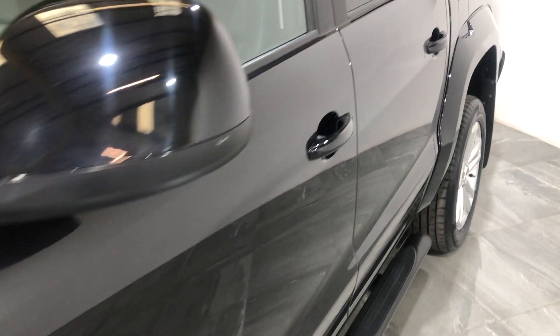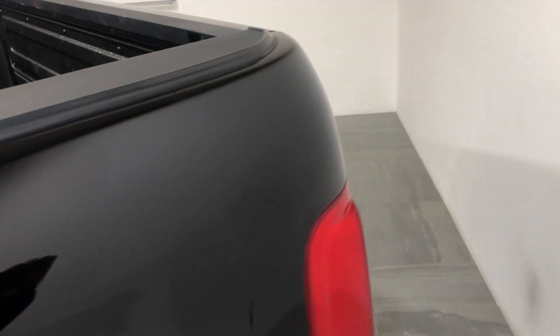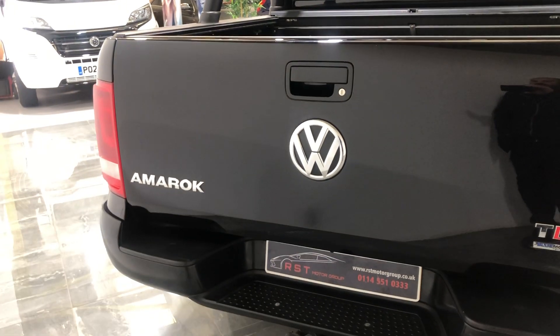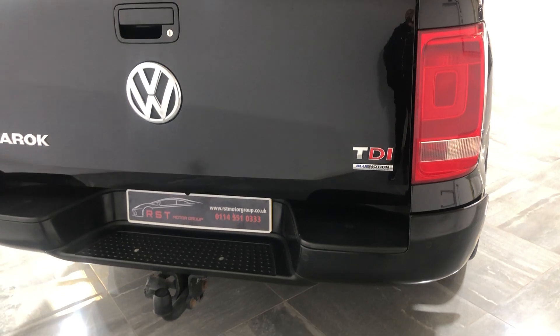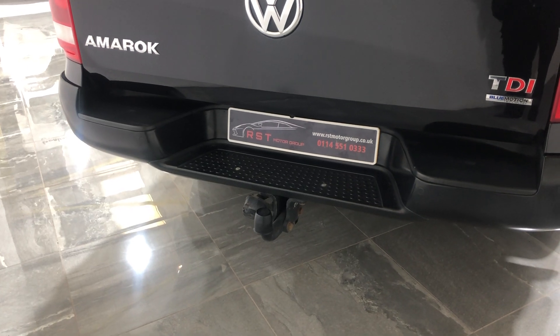Down the passenger side there's no dents, no bad scratches, no scuffs. Round to the boot — there's no dents, no damage. Fitted with rear parking sensors and also a reversing camera on this model. It also has a tow bar.